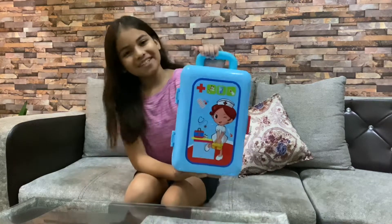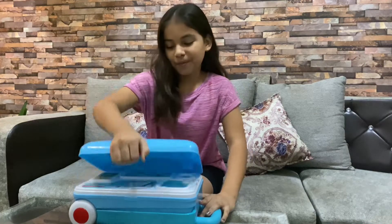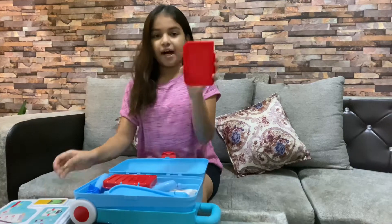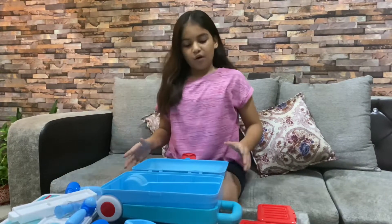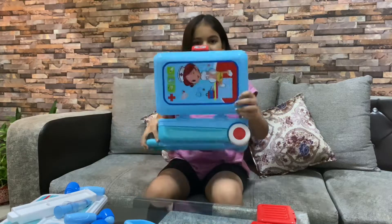Hey friends, today I will tell you how to assemble this doctor set, so let's start. First we have to open this. Now we have to take out all this.